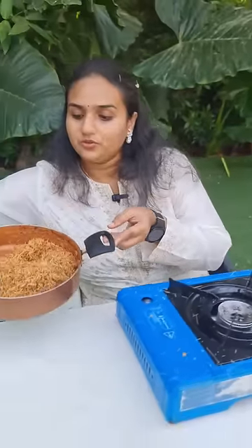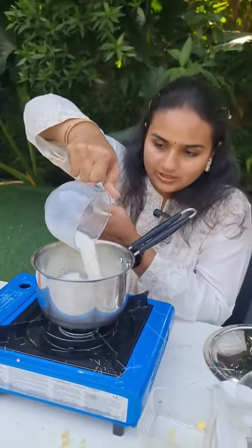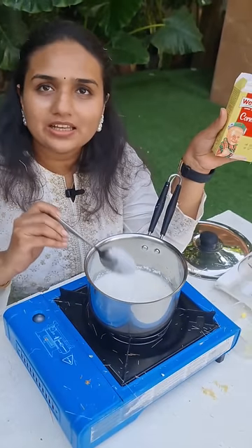Cook it for about 3 to 5 minutes. Guys, this is the cornstarch and matah — and this is 1 spoon of milk.